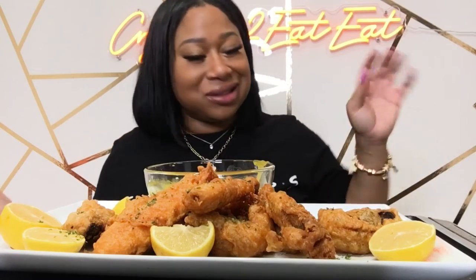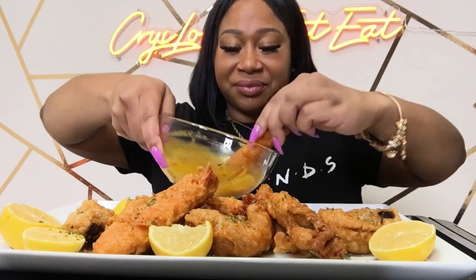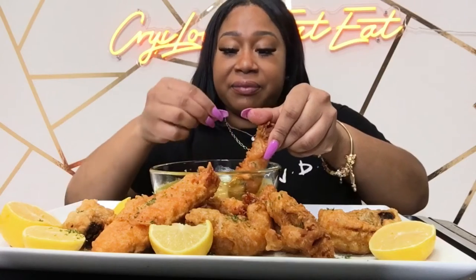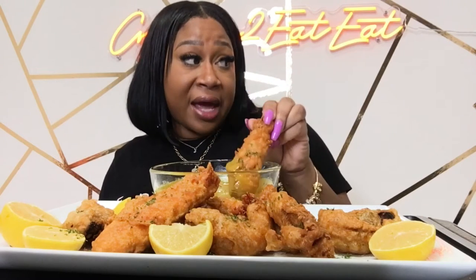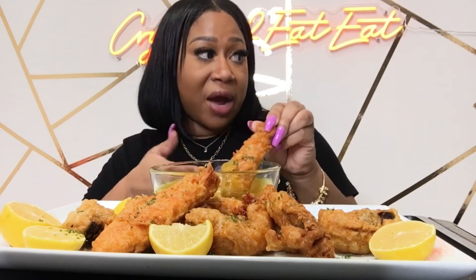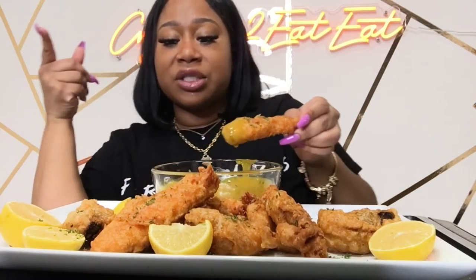Grab a plate y'all, eat with me! We got some fried crab up in here. I used some seasoned flour — I watched a couple videos on how to do it and everybody said something different, but I used flour and beer batter, put some beer in a flour mix, seasoned the dry flour real good. Then fry it at 350 — I fried the king crab for about six minutes and the shrimp for about three.